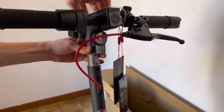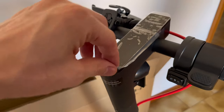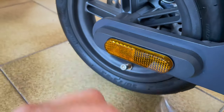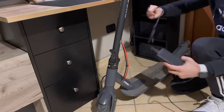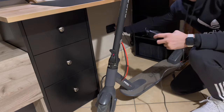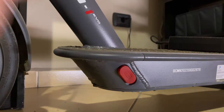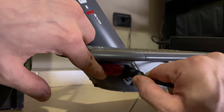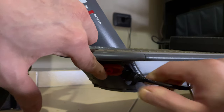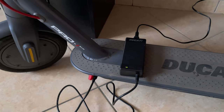If you're wondering how long it takes to recharge the battery and how far you can travel on a single charge, I'll tell you right now. It takes four to five hours to fully charge, and the charger with its green LED will confirm full charge. As for the autonomy, Ducati claims 25 kilometers. This obviously depends on various factors such as weight, road, hills, and pace, but with a good balance of these, 25 kilometers is achievable.